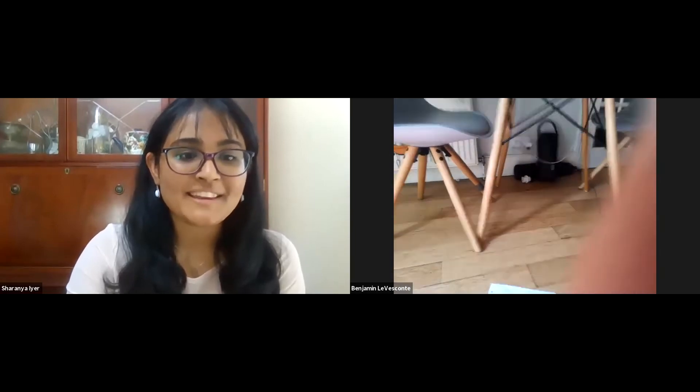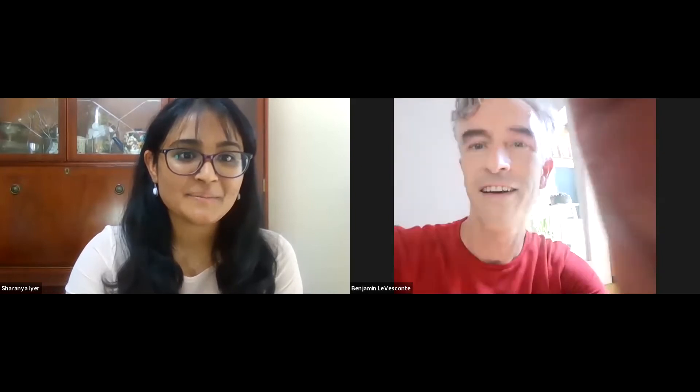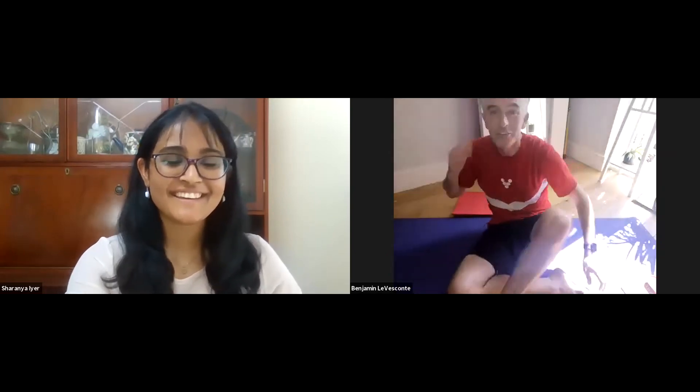It looks like we have Ben here. Hi Ben. I think you're on mute. Now I can hear you. Hello. Wonderful. Always the joy of technical issues.